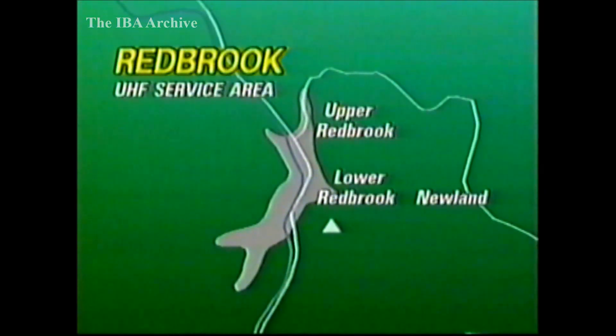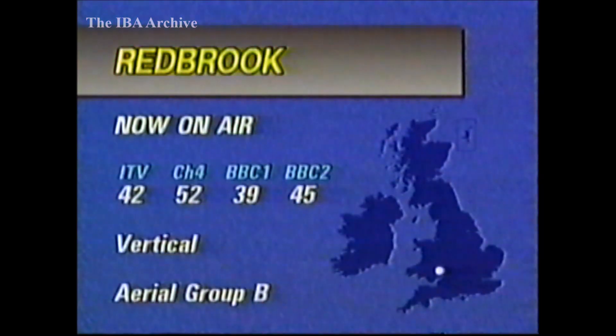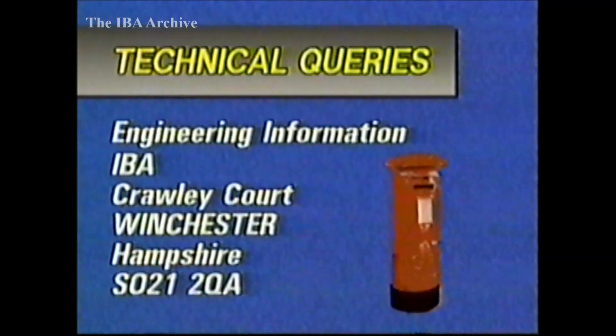Television relays next, and in Gloucestershire, a new station for Redbrook is now on the air, serving about 320 people, most of whom have been depending on a self-help active deflector. Others have been receiving very poor signals from Ridge Hill or Clearwell. HTV West is on Channel 42 and Channel 4 on 52. Group B aerials are required, vertically polarised. That's Redbrook, on the England-Wales border, south-east of Monmouth, now on the air.